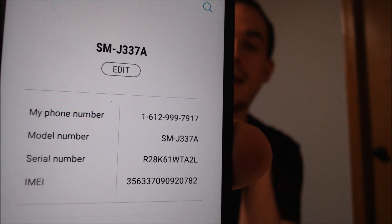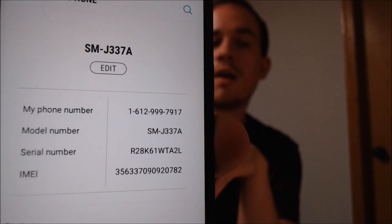Just to show you exactly what we're working with here, we have the model number J337A — that is the Express Prime 3 here on AT&T in the U.S. So if you have one of these models and need to get the Google Account Lock removed, go ahead and get in touch with us because we would love to help you out with that.